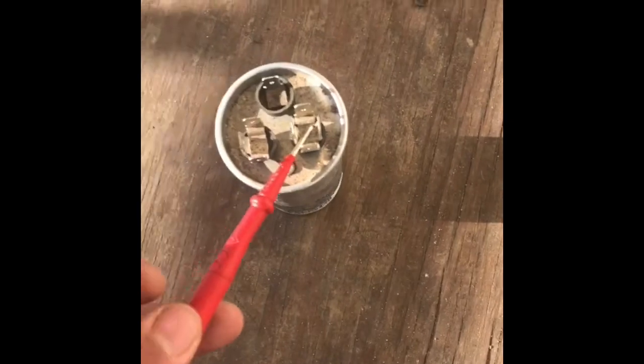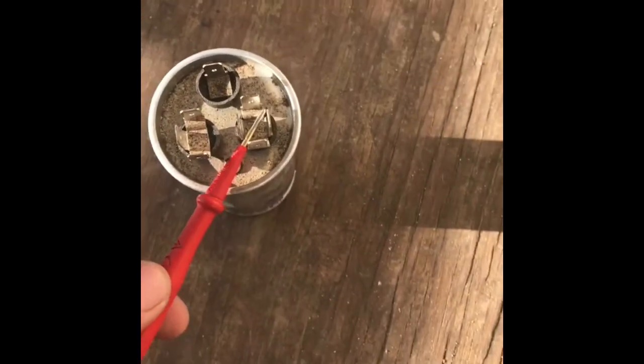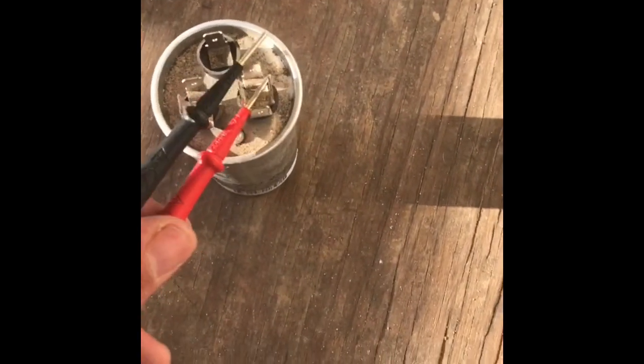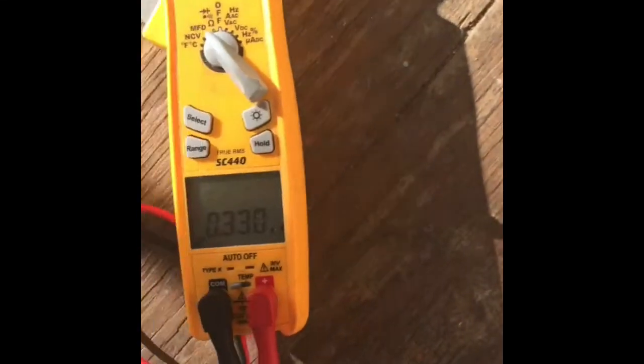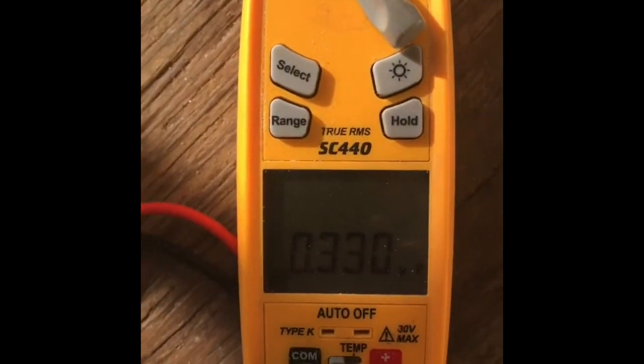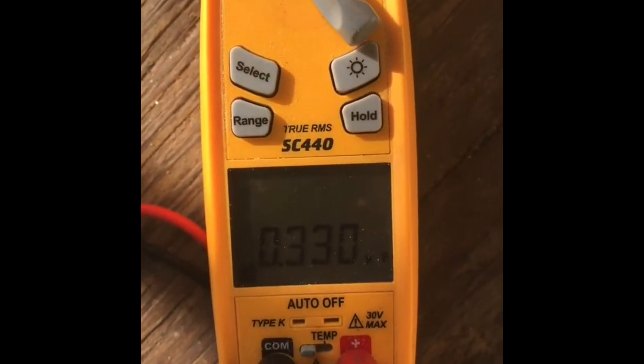To check the fan side, you put the lead back on C — you always go off C — and then to the fan. This one is super low: 0.33. This thing was going to give out really soon, so we recommended replacing it and we did.